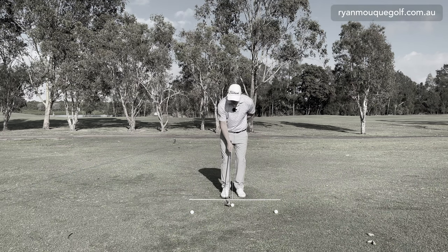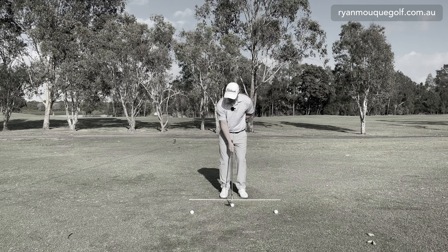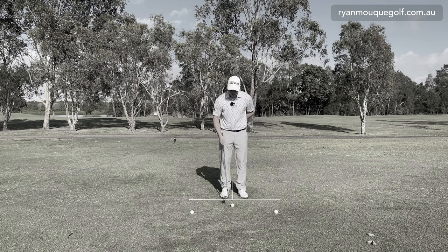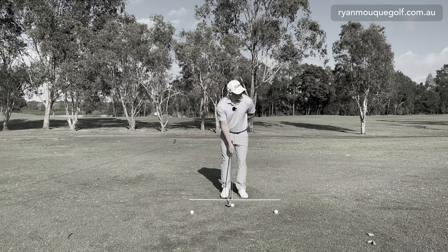I'm going to place my left hand behind my back and feel like everything I've just explained — that club works up on plane, the right hand's doing a lot of the work, and I'm using the weight of the club to swing this down. What you'll actually notice is I can hit behind this ball and it can still be okay. Let's give it a go and see what kind of flight and contact I get.